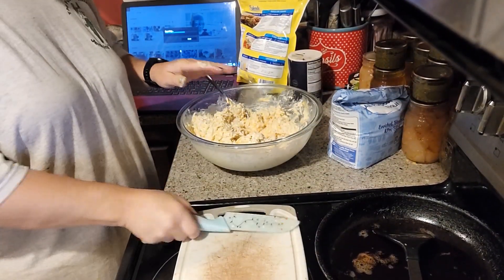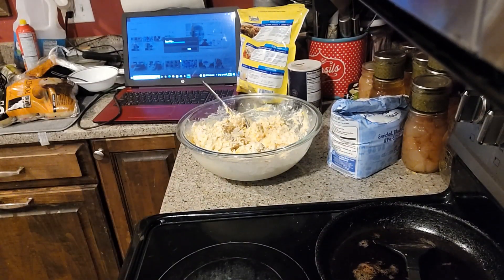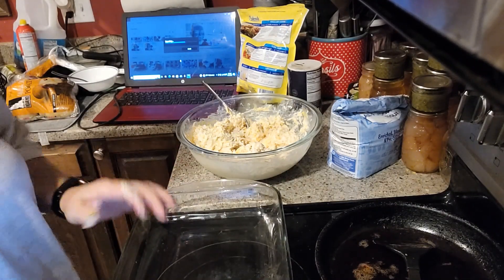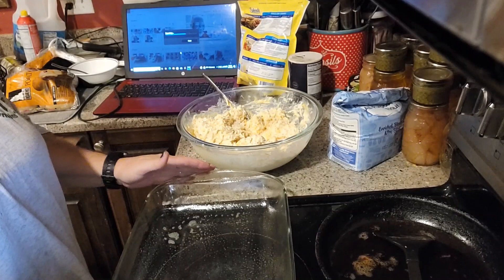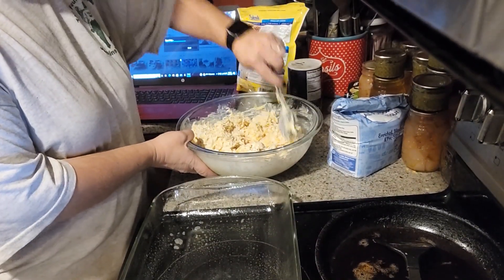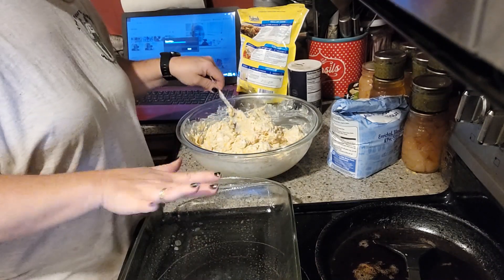We're going to pour this into our 9 by 13 pan. Here's our pan — I did spray it. We're going to pour our chicken mixture in and make sure our biscuits are kind of evenly distributed through it.